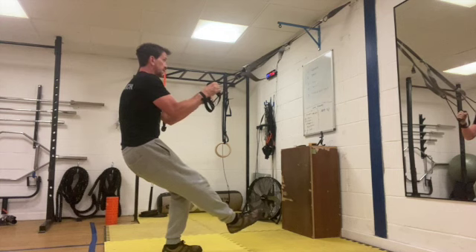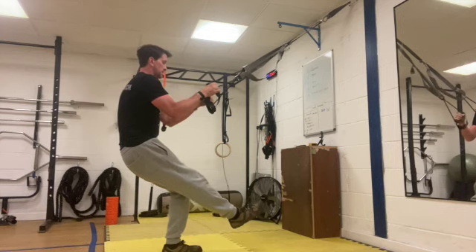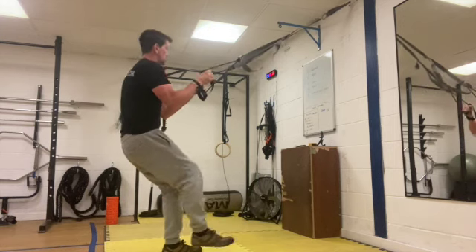10 seconds left. Last five, four, three, two, one.